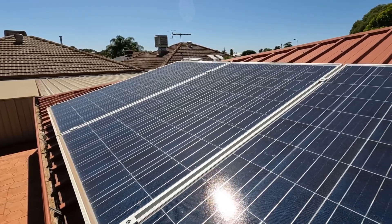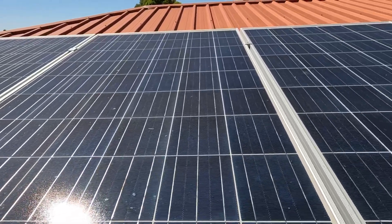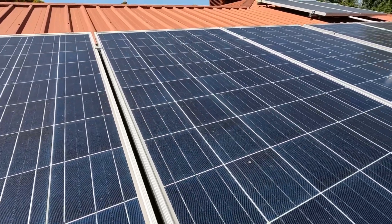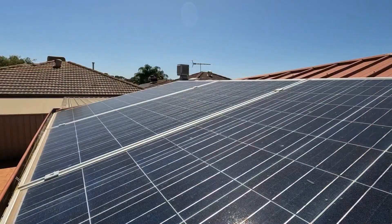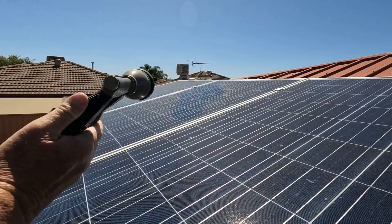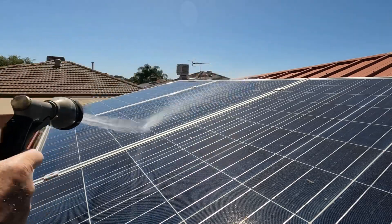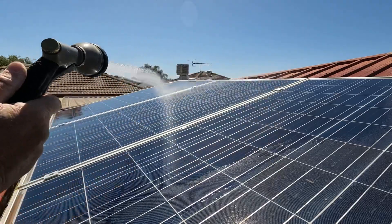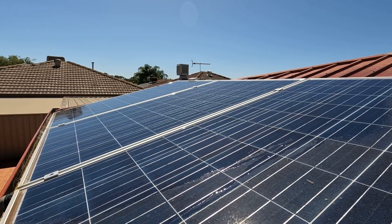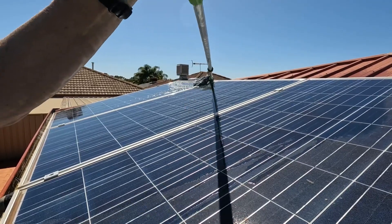Here's the panels — got a look at them before and after. I like to give them a bit of water before we put the soap on, then it's just a matter of running the mop across the glass.